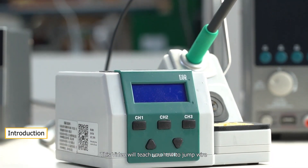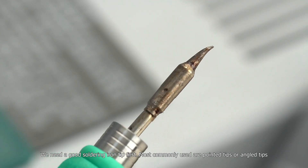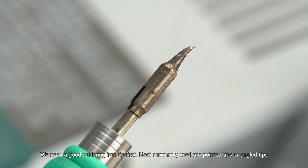This video will teach you how to jump wire. To begin with, what tools and materials do we need? We need a good soldering iron tip first. Most commonly used are pointed tips or angled tips.